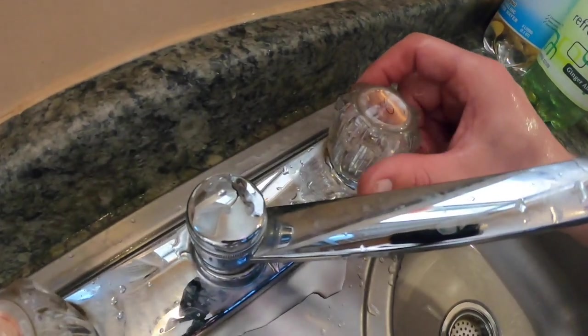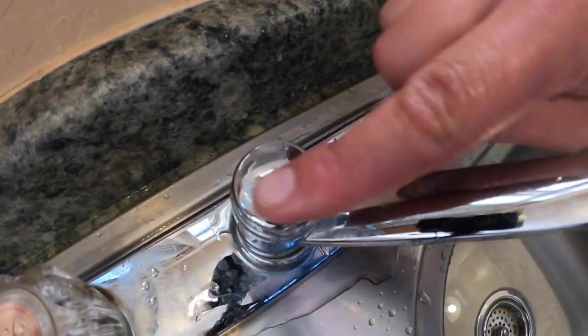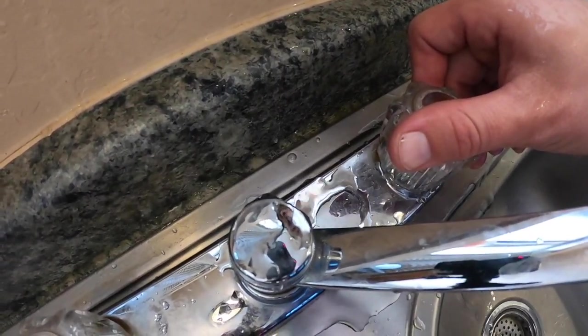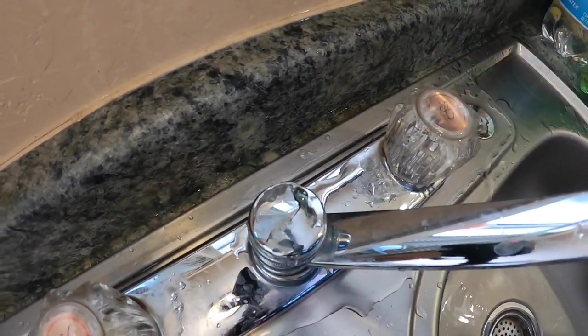This past winter, what happened was it got a little cold in the cabin, it froze, water got inside of here and it blew the top. So it's time to change the faucet today. Let's get that taken care of.